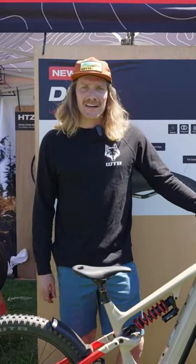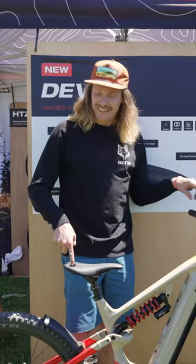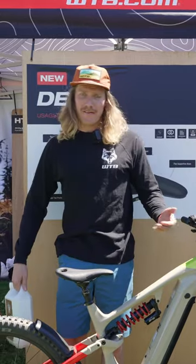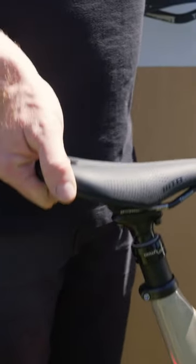Howdy, Clayton here with WTB here to talk about the Devo Saddle. This is our new saddle with a handle. It has a handle because heavy things in our life have handles, so why wouldn't our 55 pound e-bikes have handles? It's helpful for when you're moving it around the garage, loading it up onto a bike rack, or pushing it up a hill.